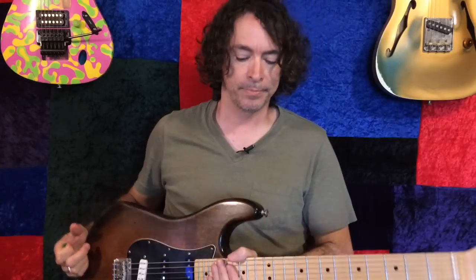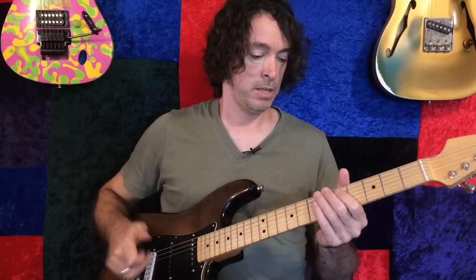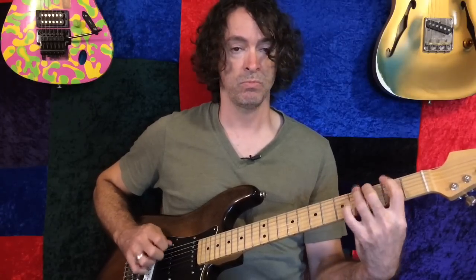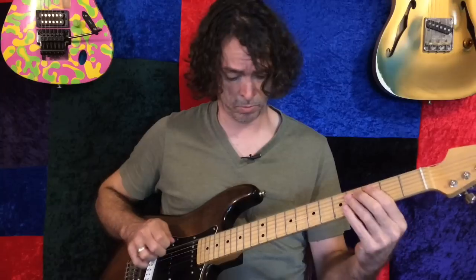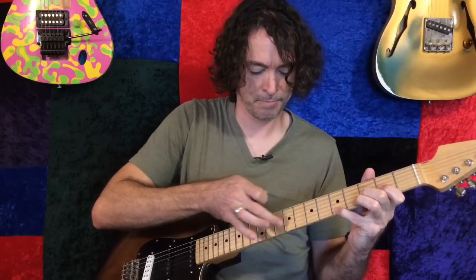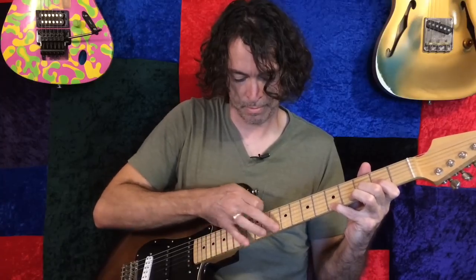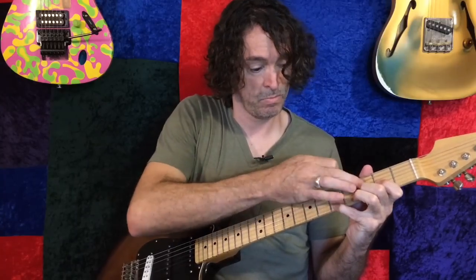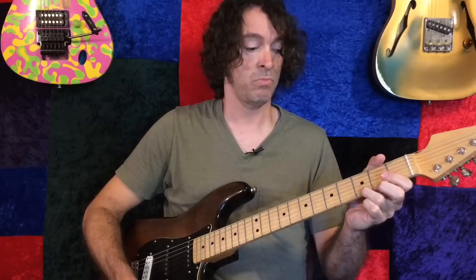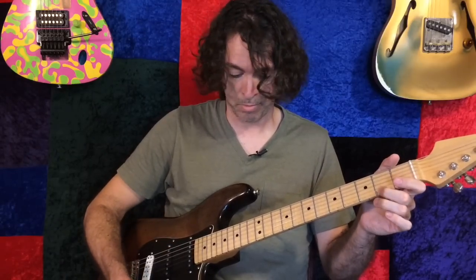The next thing I'm going to add is some octaves. Let me throw those suckers on. Now things get really fun because I've got a low octave and a high octave. It's fun for doing stuff like this — that is going to overload that thing, I know it.